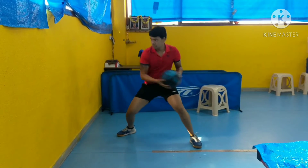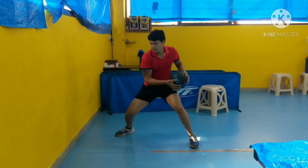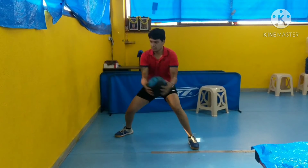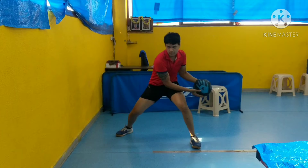As you can see I'm doing the medicine ball throws. It's one of the basic exercises which you can do after your practice gets over — it's not that tough. I'm catching the ball on the side of my body and throwing it forward. The main thing to focus on is I'm not using hand power to throw the ball; I'm using my core as well as my legs to throw the ball forward.